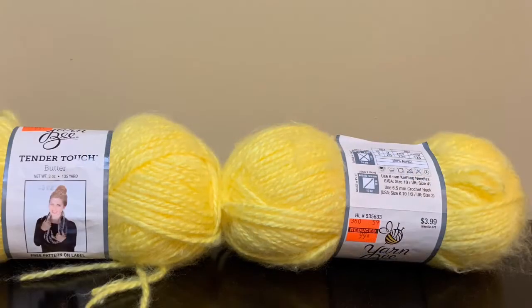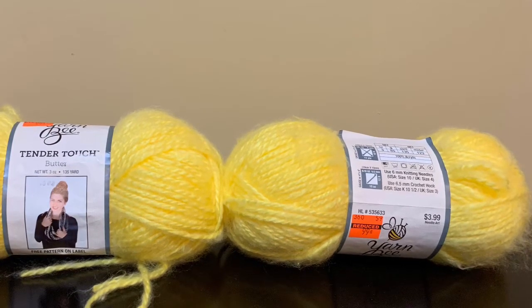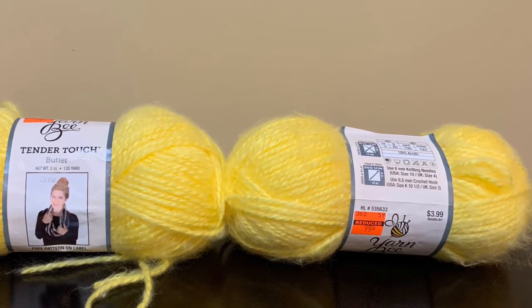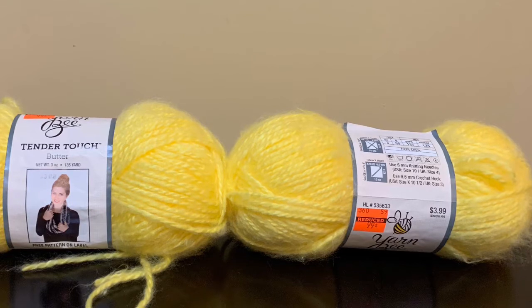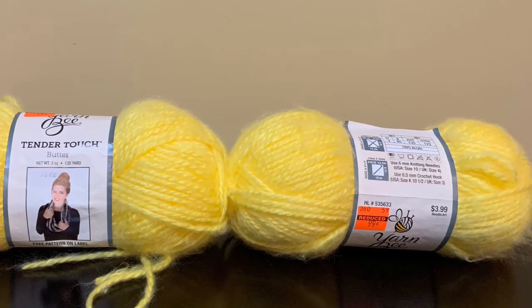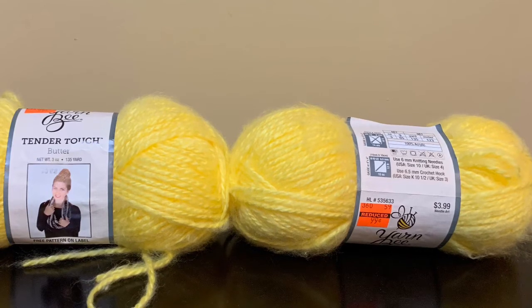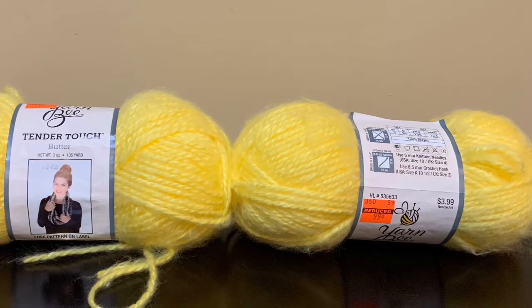The next yarn I have is two skeins of the Yarn Bee Tender Touch in the color Butter. It is a bulky weight 5. Each of the skeins are 3 ounces and 135 yards each, and it is 100% acrylic. I actually used these — I made a Call the Midwife blanket with them and it is so soft, and I had a couple extra skeins left so I wanted to share those with you.